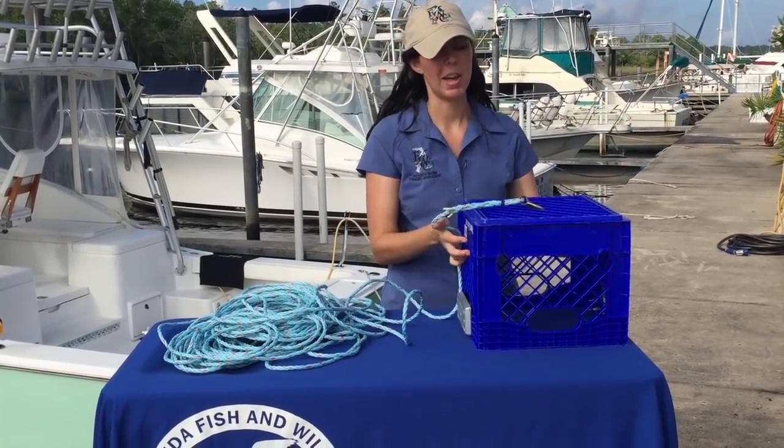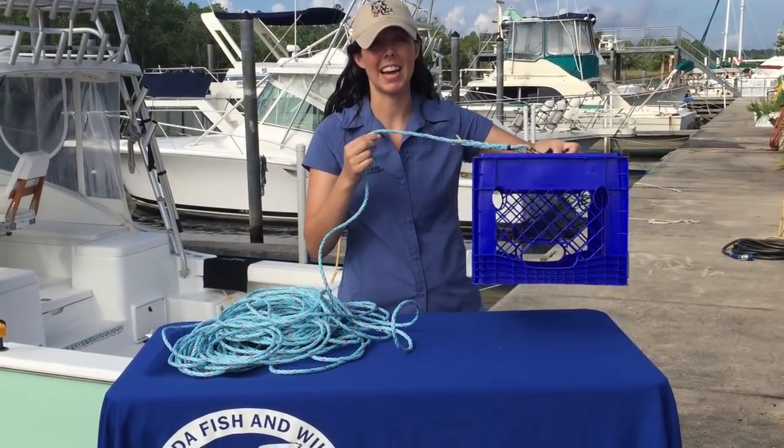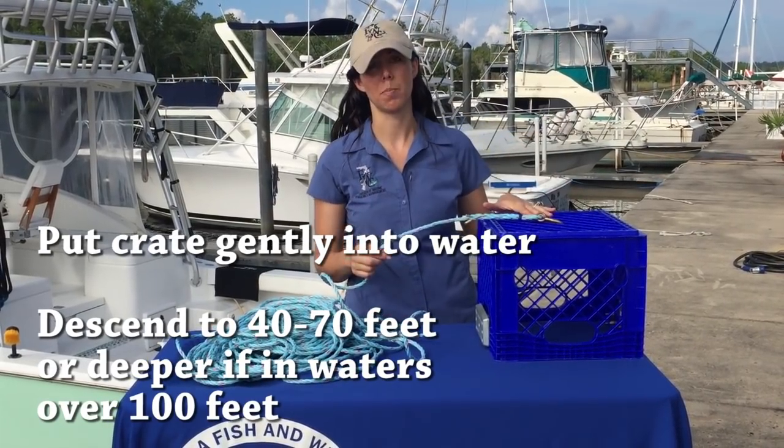I'm going to attach the clip to the bottom so now we have an inverted container. This is the way the fish is going to be descended inside this container, and as soon as you pull the line back up the container will come up and the fish will swim away.